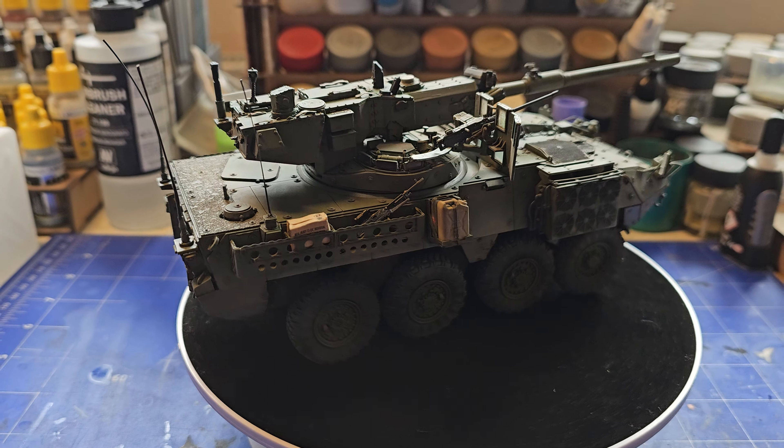I've just finished it off with three aerials made out of stretched sprue. Hope you enjoy that, thanks for watching, bye bye.